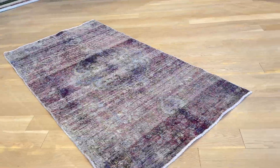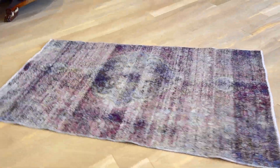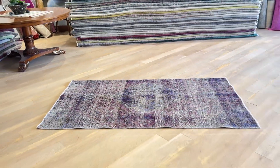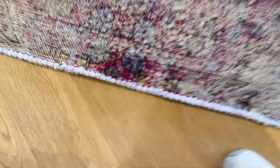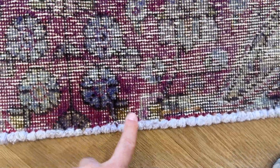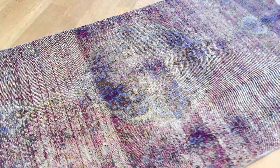Just to let you know, if somebody sees this darker area again — it's simply where the carpet has a little bit more wool, so it appears darker. There are no quality issues whatsoever; it's very good quality Persian carpet.